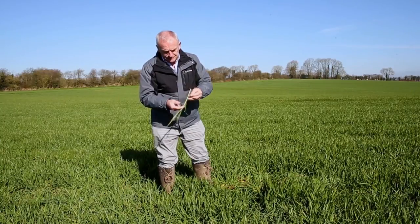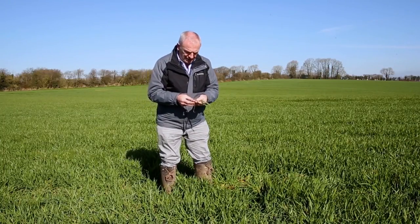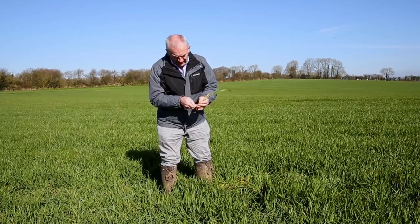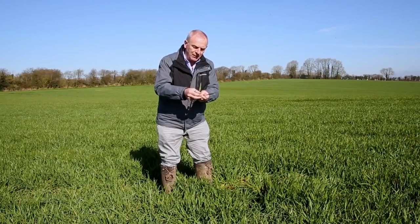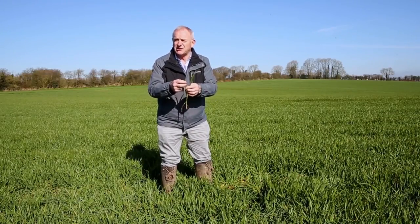Once we get to this time of the year, there are two things we're most interested in when assessing growth stage. One is whether the plant has gone into stem extension — are the nodes beginning to move up? And the other is what leaf is coming out of the plant — where are we in terms of leaf stage.